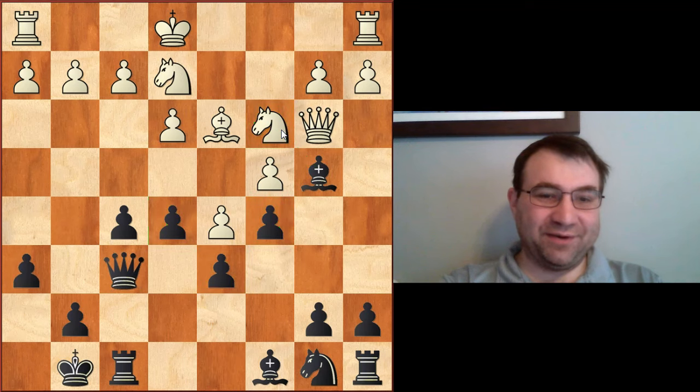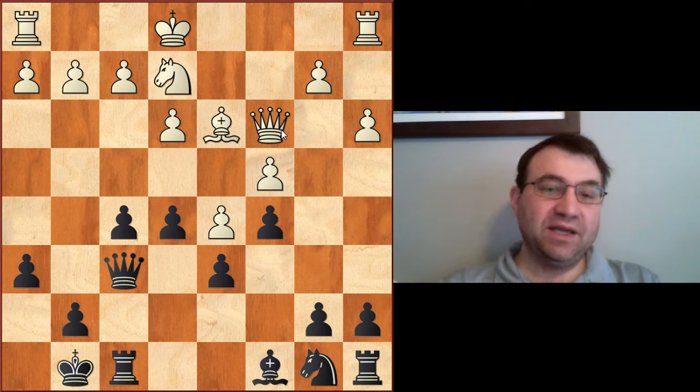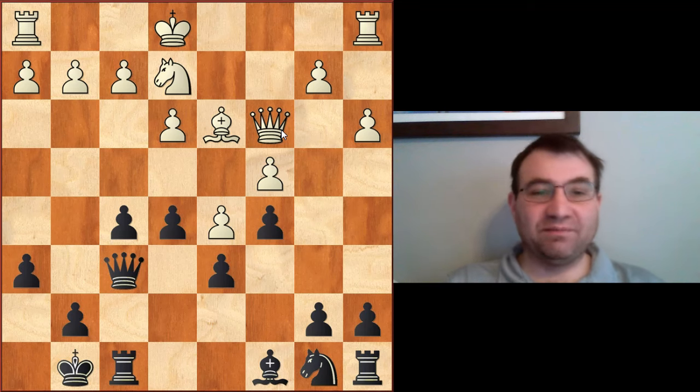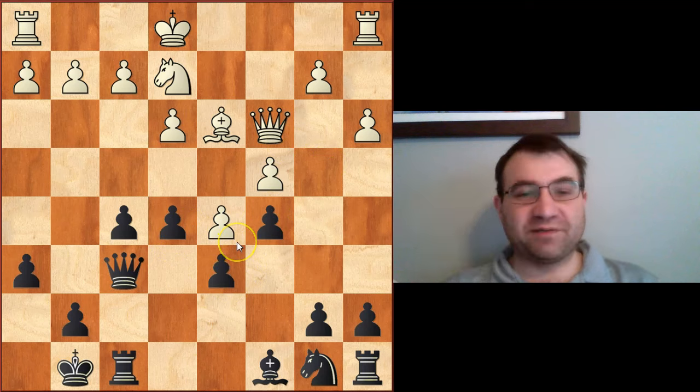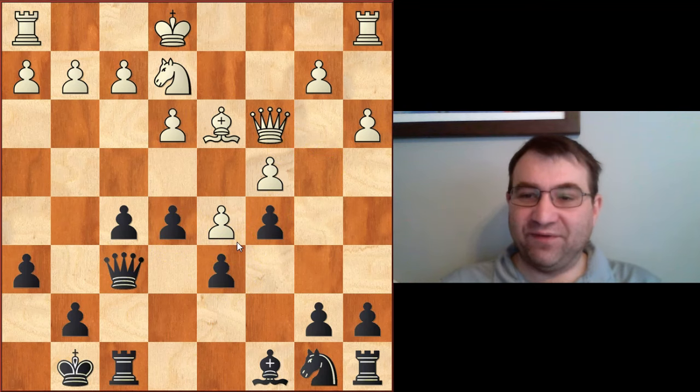As a matter of fact, the game just keeps going down a path that looks so similar to so many others. I could show you this position and say, 'Where did this game come from?' And you might say, 'Oh, it must have been some modern game — it must have started as a Nimzo Indian and turned into something similar to a Huebner variation.' But no, this game was played all the way back in 1858.